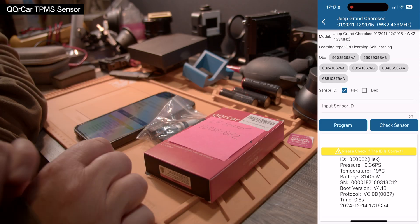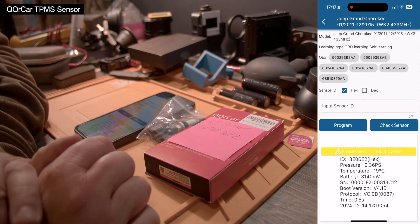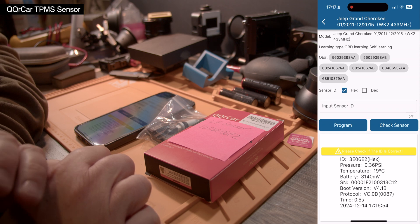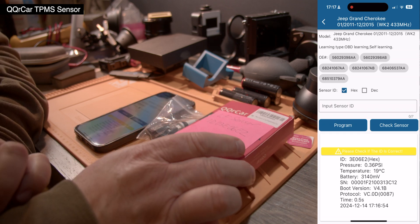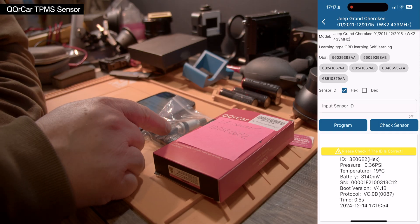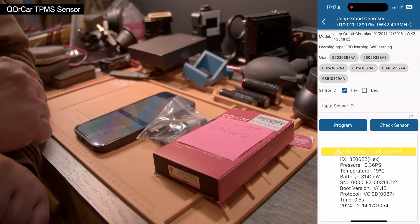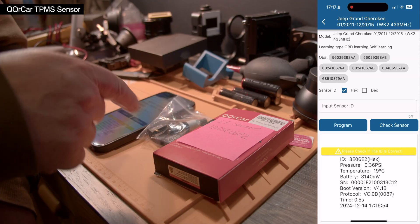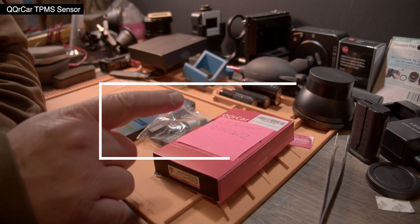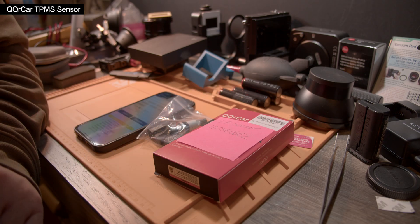If you want to make an identical copy of the sensor in the car, you need an OBD scanner to scan the car itself to see what numbers it expects. Or, if you're lucky like me — this Jeep, for example, is a self-learning system, so it doesn't matter what number the sensor has, as long as it's not the same as any of the others. It just learns it when you drive. Hope this helped — see you in the next video!